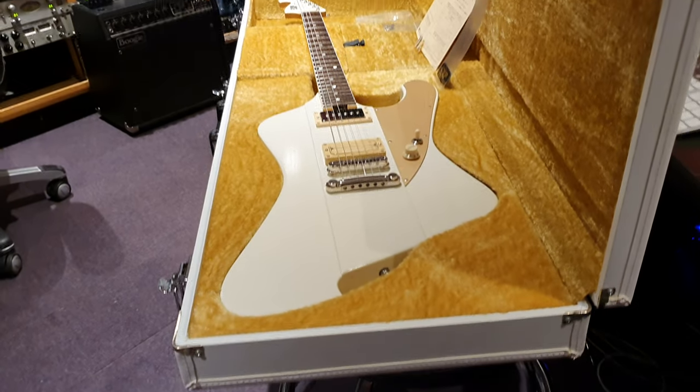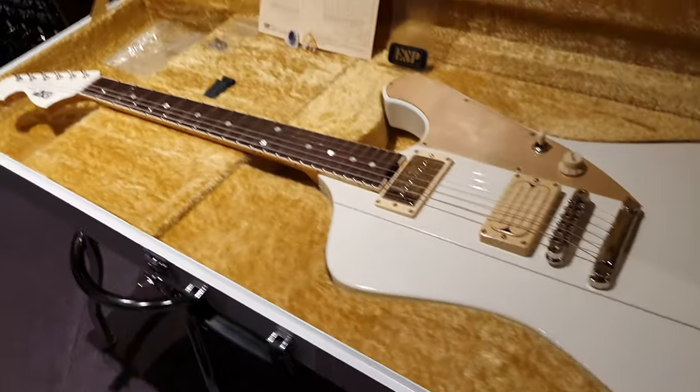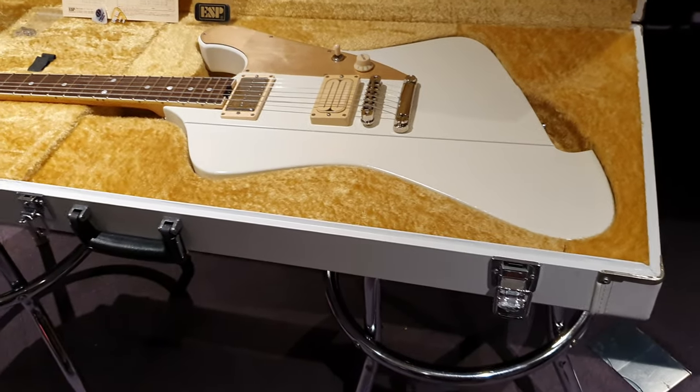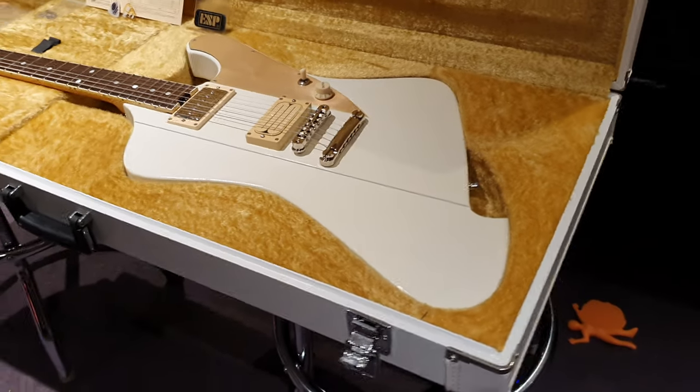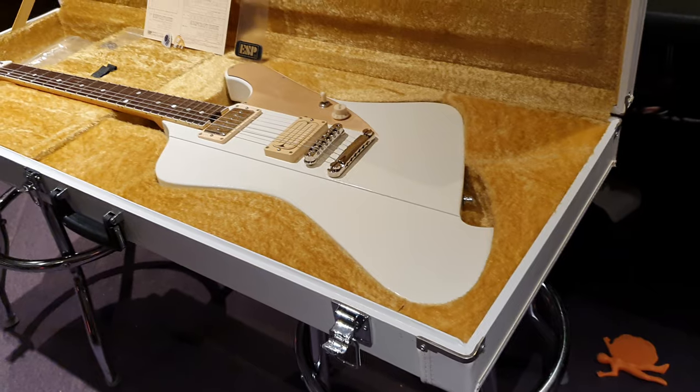I've got one of the coolest guitars from one of my favorite brands ever here to share with you guys. You've never seen anything like this. Extremely rare, very hard for us to get. We had to go all the way to Japan and get this. And very cool story behind it.